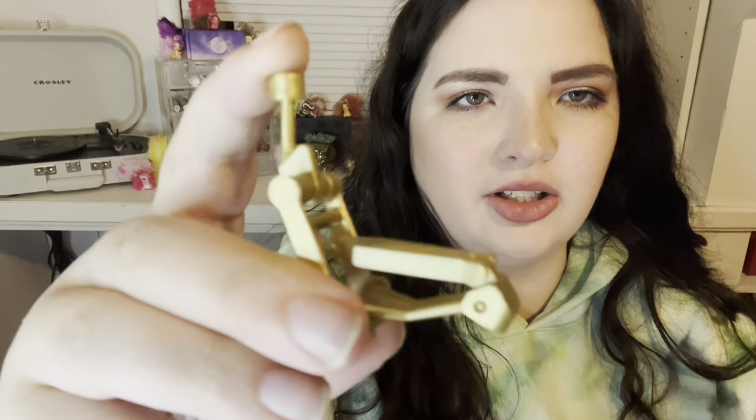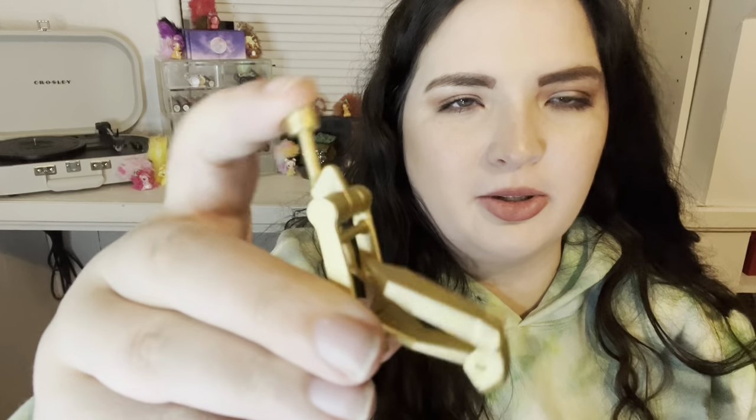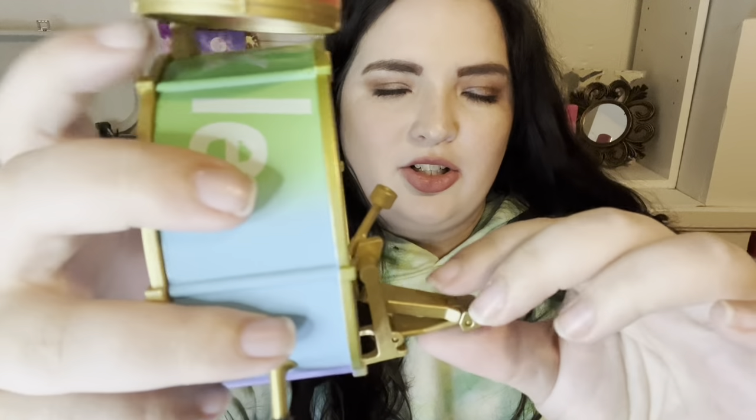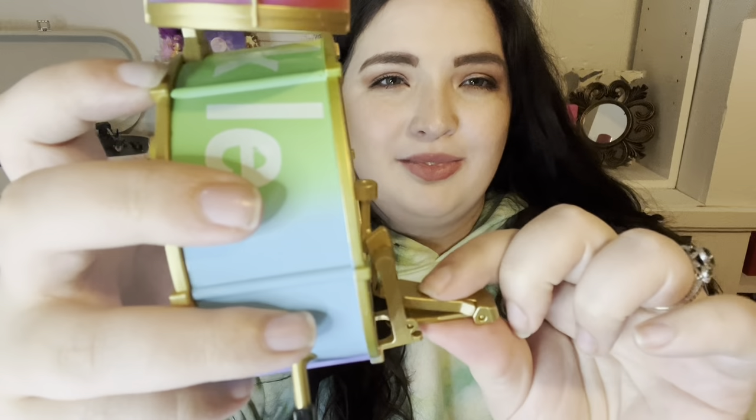Her accessory that she also comes with is a drum set, and this part is super cool. This is the little foot pedal, and it actually moves — you can actually make her push it down. If you wanted to do like a stop motion or something, that's pretty cool. Does this actually hook into the drum? Oh, it does! That's so cool. So you can actually make her click it.